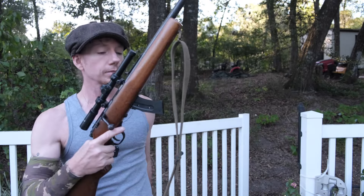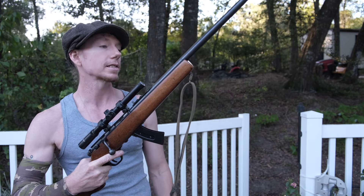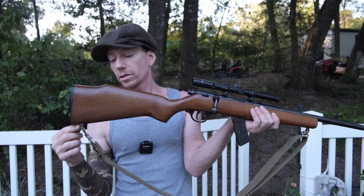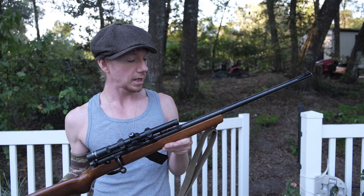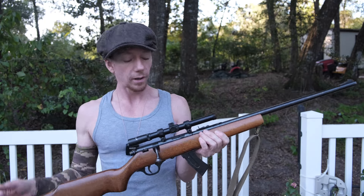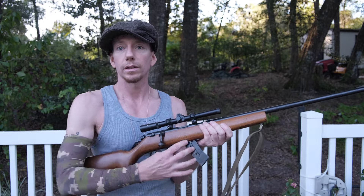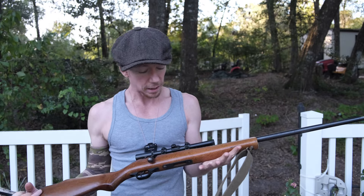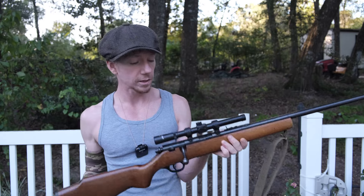Now that we got that out of the way, one of the things that we did was mounted some swing sling studs here so we can mount an actual sling. This did not come with any mounts or studs for mounting a sling, so we ordered some off Amazon. They came in yesterday. We took the afternoon and drilled it all out, mounted them, put on this GI style sling, and then we got the new higher capacity magazines in the mail just on Saturday and went ahead and tested those out. A lot of upgrades here. Previous videos included the optic and the first video being on the gun itself.